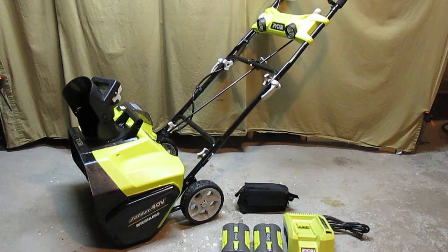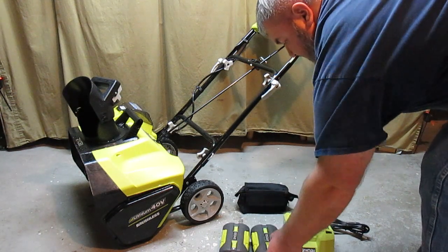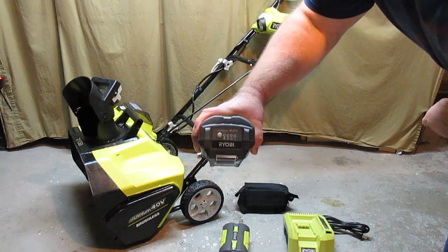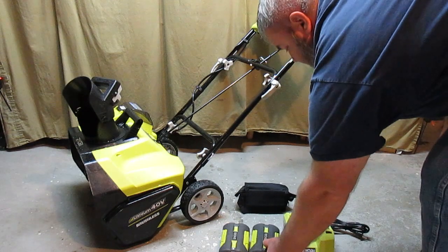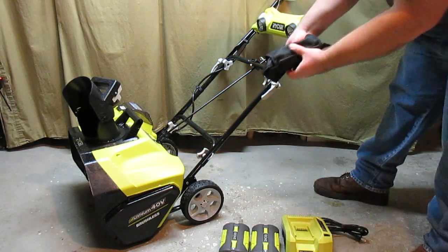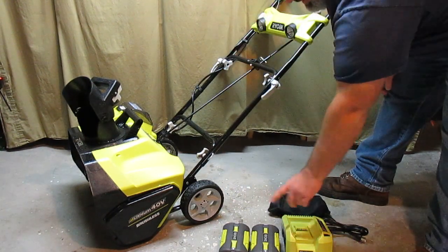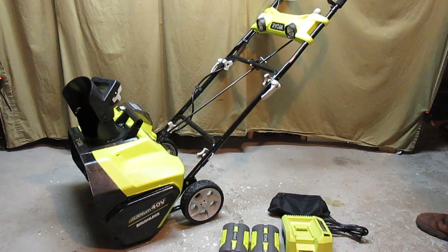It does include two of the RYOBI 40 Volt High Capacity Batteries. Each battery has a fuel gauge on it, and it includes the charger and a storage pack. This storage pack you can clip onto the handle anywhere you want, and that will let you carry your extra battery with you if you so choose.